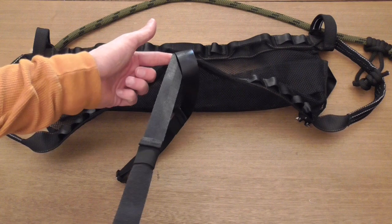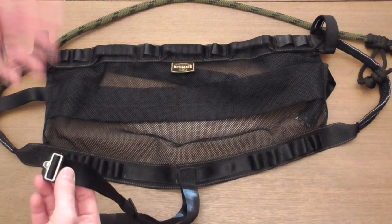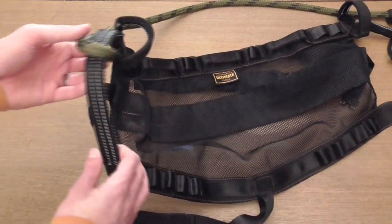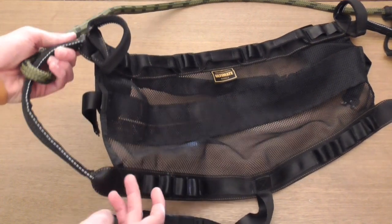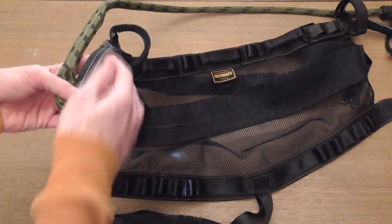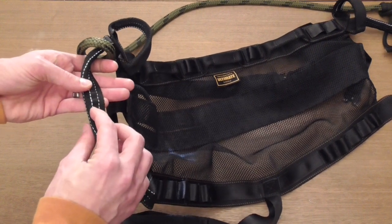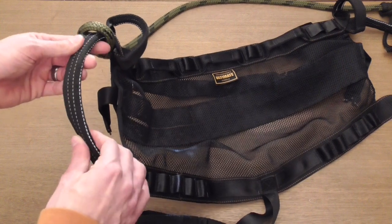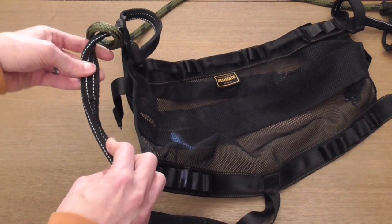Leg straps aren't overly long, which I like because I have pretty thin legs, but I think they're just done well. Working around to the side, you can see the lineman loops are obviously reinforced — the main webbing comes through and is folded over, then reinforced with another piece of webbing that's got five reflective thread lines going through it. That's really nice and makes those bridge loops easy to see in the dark. Just a nice touch.